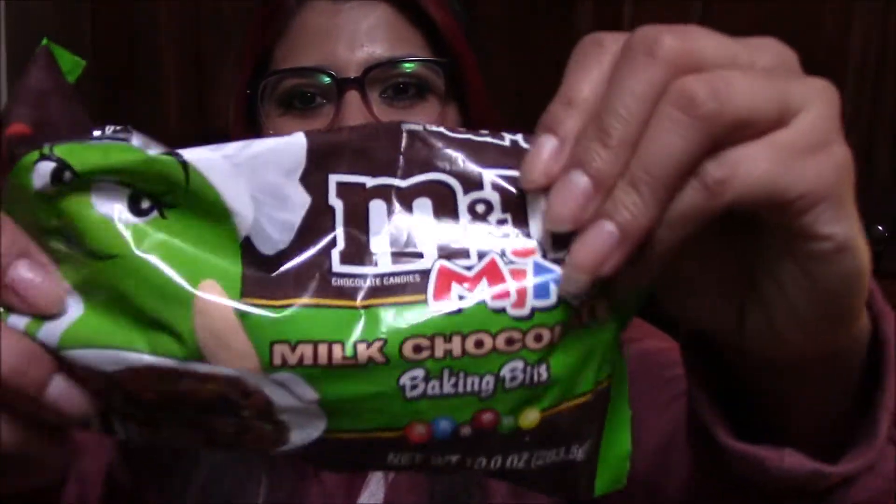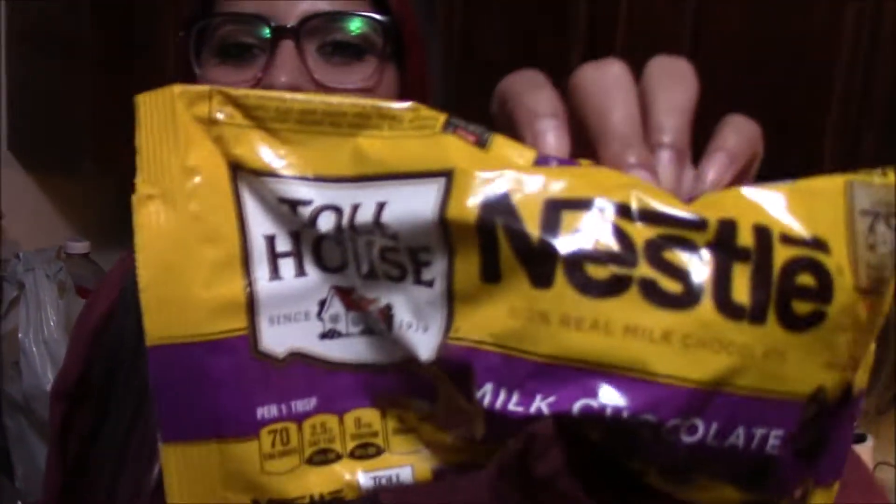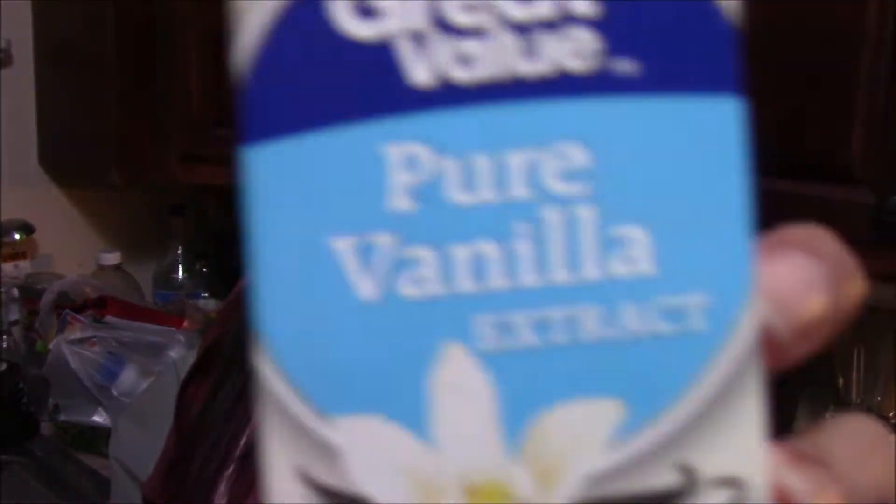We got milk chocolate baking bits because we're going to make M&M chocolate chip cookies. Then we got milk chocolate and more salt, chocolate chips, baking powder, pure vanilla extract, measuring spoons — I think these are from the Dollar Tree — and pure baking soda.